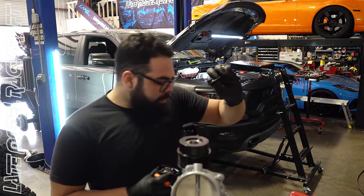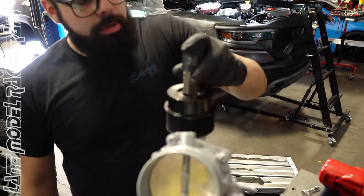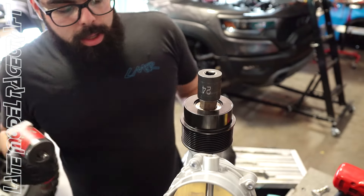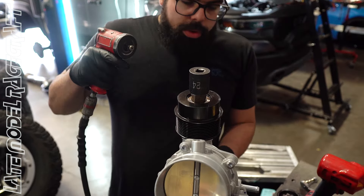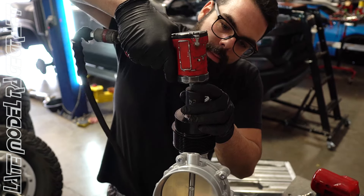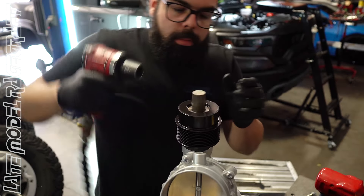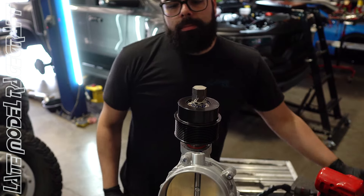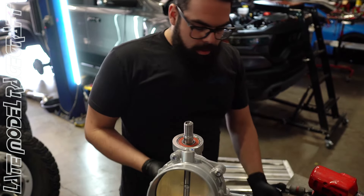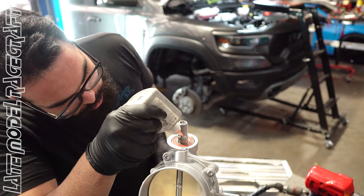We're going to pop this cap off — I did that off camera because it was being more of a pain than it should have been. We're getting our specialty tool on here; this jig holds the whole shaft together so we can loosen just the pulley up top. There we go — pulley is off. Going ahead with a little bit of red Loctite on this.